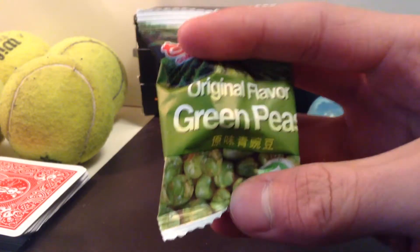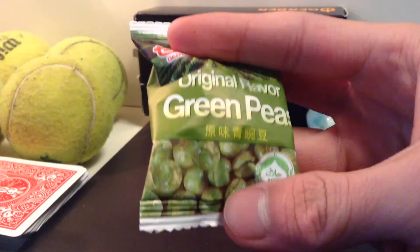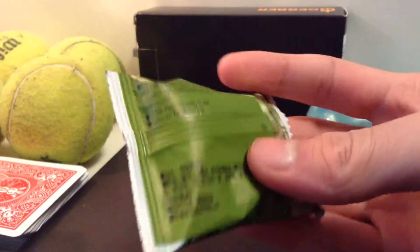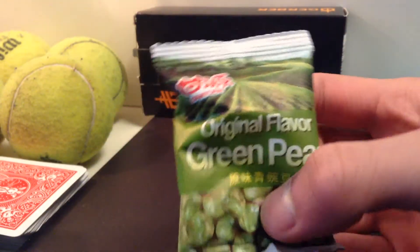They're fried, so they're kind of like chips. They're nice and light. They're a really nice snack. They're beans, so they have protein — they're peas — and they taste really good.